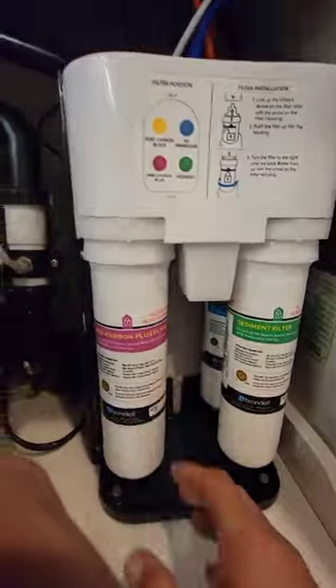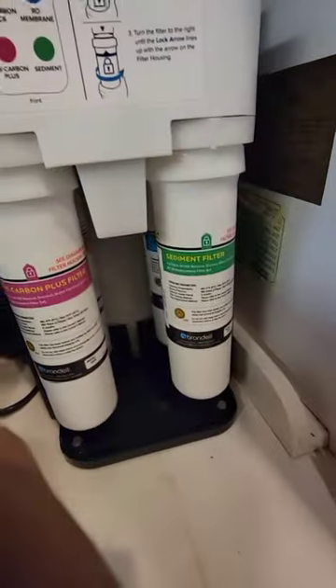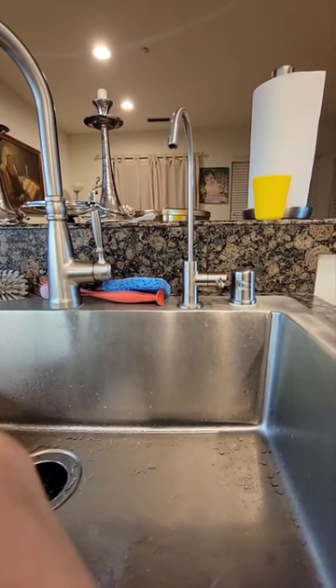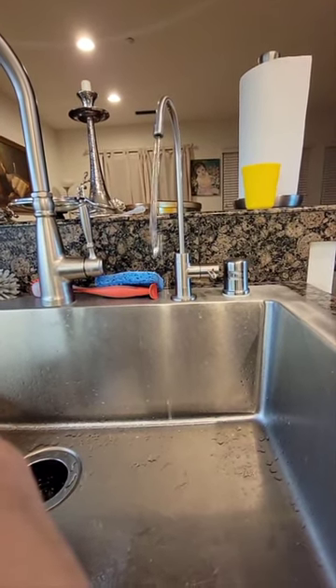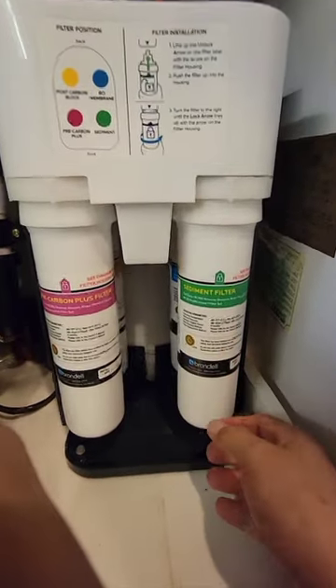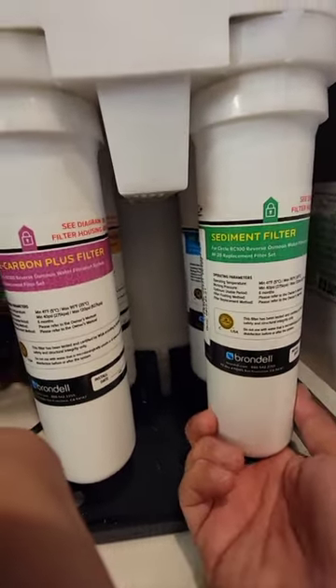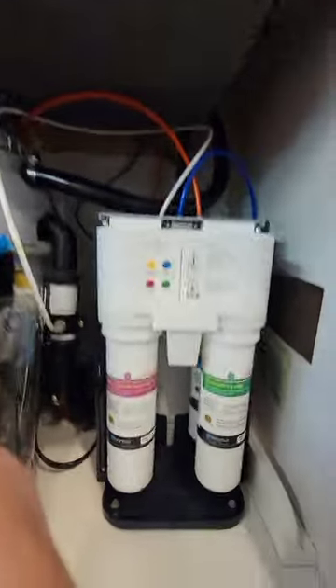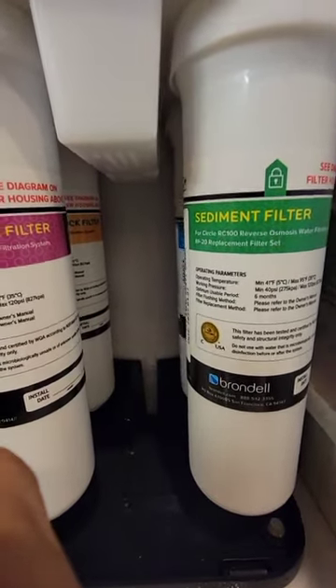Now everything is in place. I switch the T-valve back open to send water into the system — I can hear it filling up. The water starts coming through. I'm going to flush the system and leave it on for a while. No leaks — I don't hear anything outside and it's open all the way.